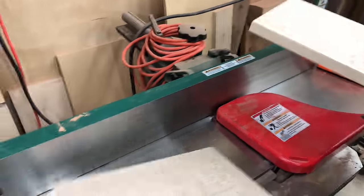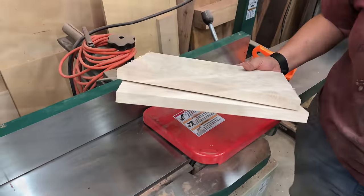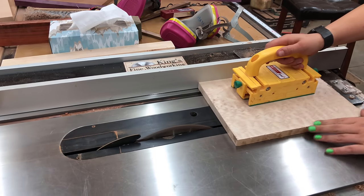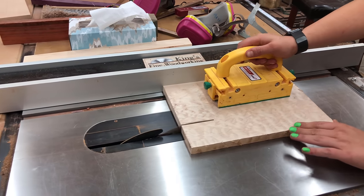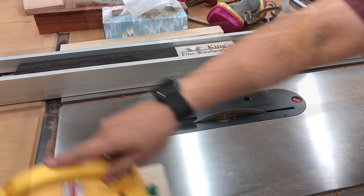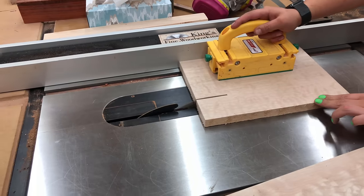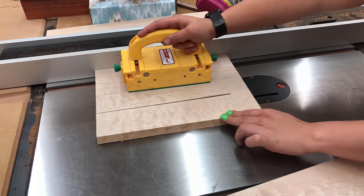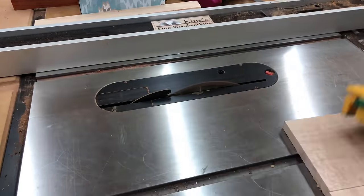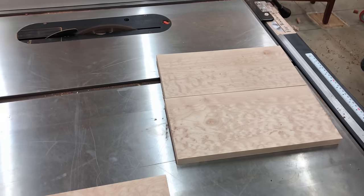Once the pieces are in a manageable size, Maya has jointed one edge straight, and then she's going to take them over to the table saw to rip the other edge parallel to that. We're actually just going to go ahead and build both boxes simultaneously in this video. It's a pretty easy process, and you could probably knock out a pair of boxes like this in just one day if you've got the jig. It's real easy to do.